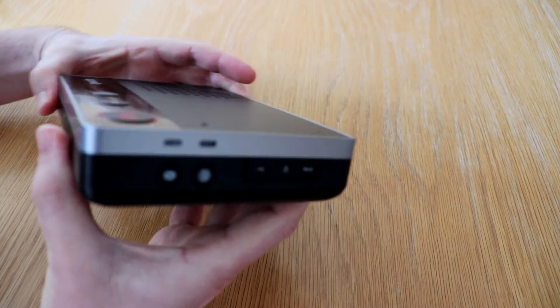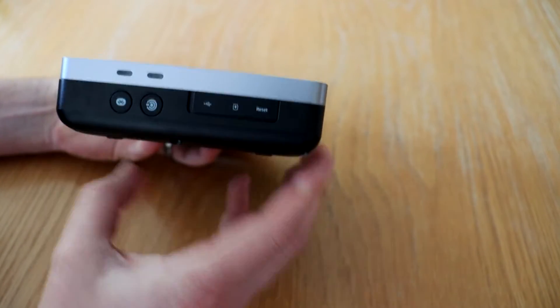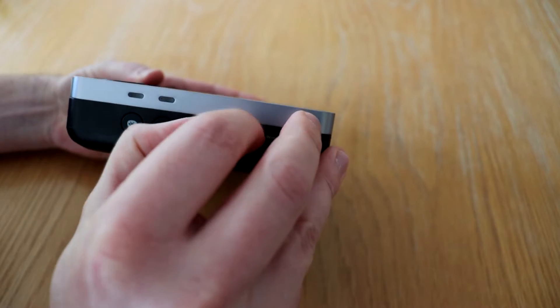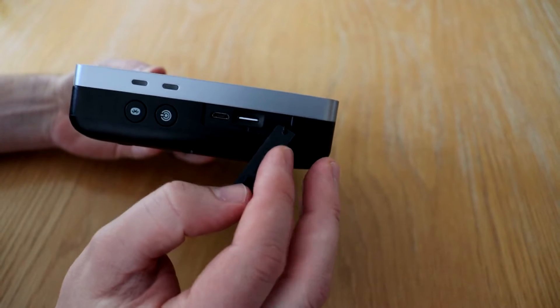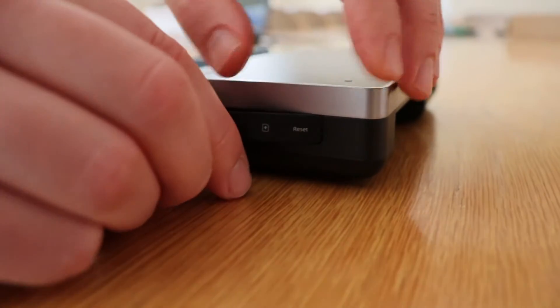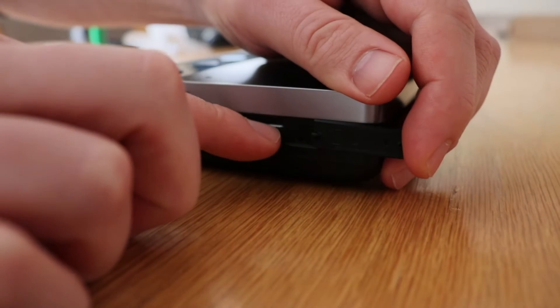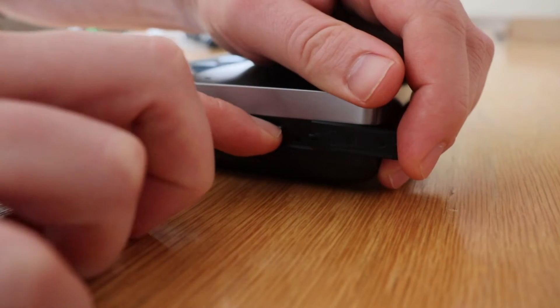The SIM card is located on the right hand side of the unit. To reveal the SIM, remove the SIM cover. To take out the SIM, press in the SIM card until you hear a click.